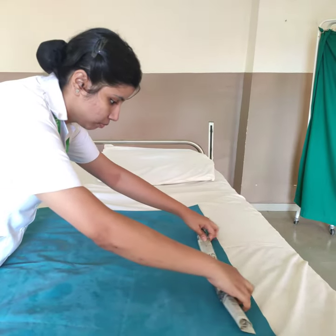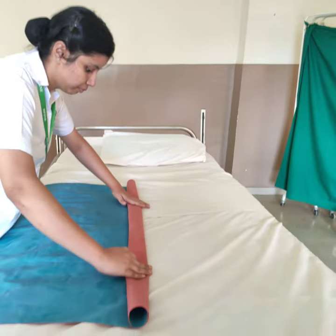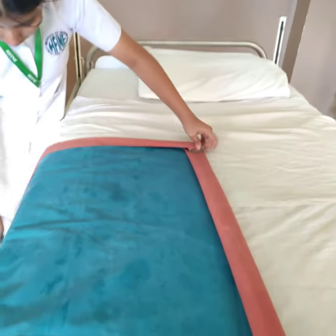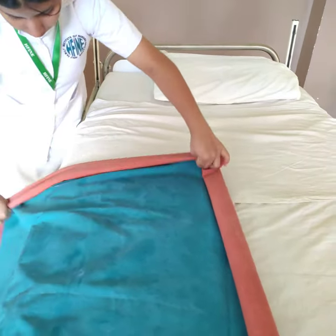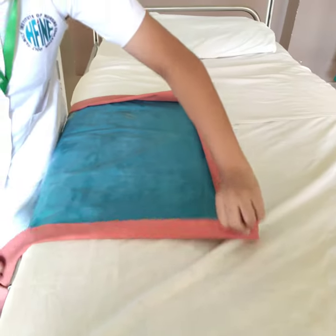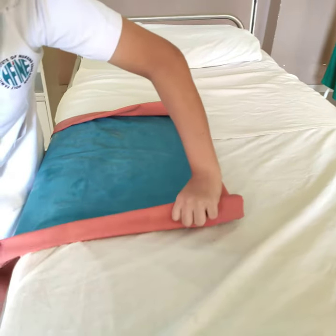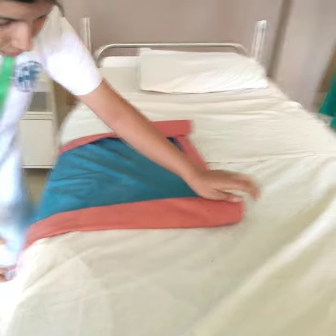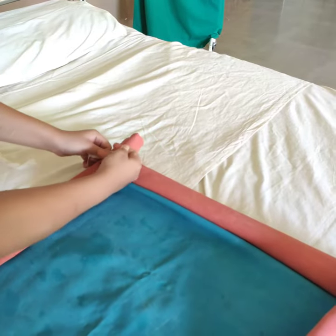Fold the newspaper and roll it along with the Macintosh to keep the trough firm. Fold the sides of the Macintosh thrice. Secure the ends of the Macintosh tightly with gauze pieces.